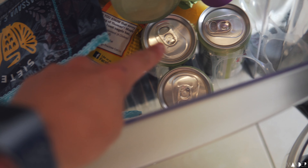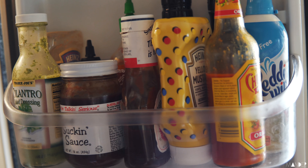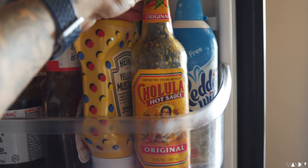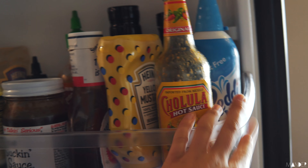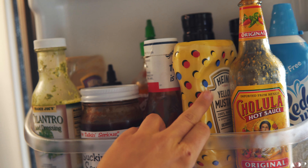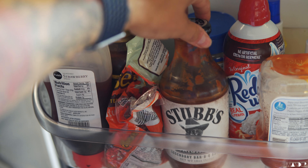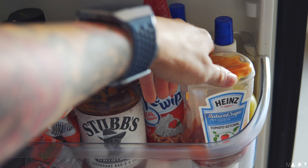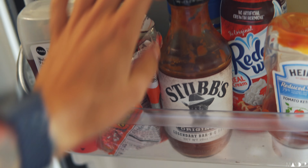I have some bagels, kavita lemon cayenne, and diet ginger ale from when I got sick a couple weeks ago that I never drank. Of course this is just the condiments - the usual, my staples: chaluha sauce, that's how you pronounce it. Fat free whipped cream for my coffee - sometimes I have regular whipped cream too if I'm feeling a little crazy. Stubbs barbecue sauce for the pizza, reduced sugar ketchup, some butter spray, and mini Reese's because life.